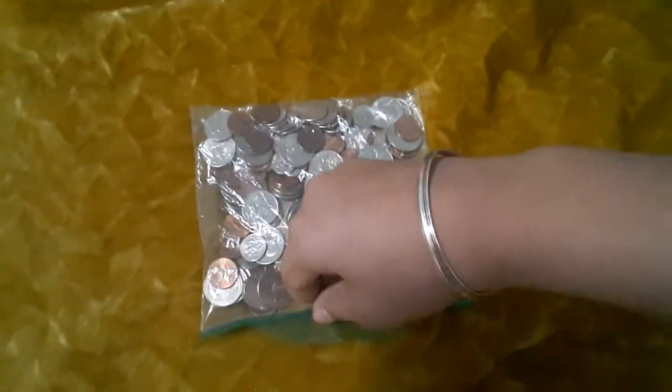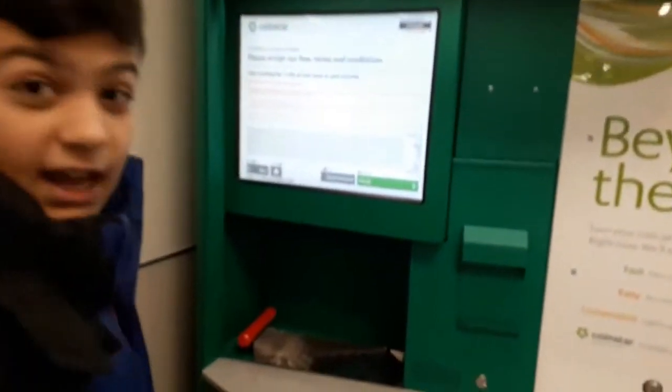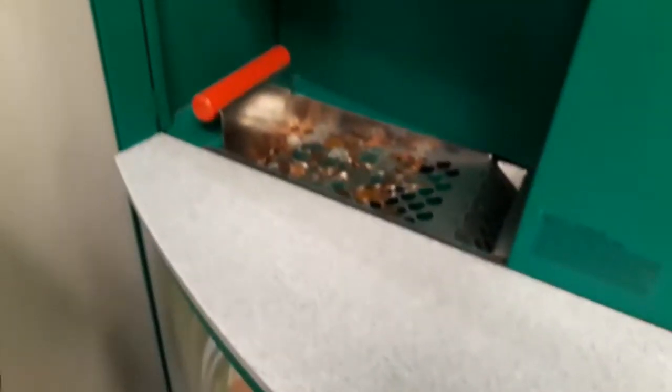Right here, look at that — those are all the coins. They don't have an Amazon gift card option over here, so I'm gonna get cash. There's going to be a fee, but I still have to do it, so let's just accept. Let me put all of those in — remember, these are all US dollars.